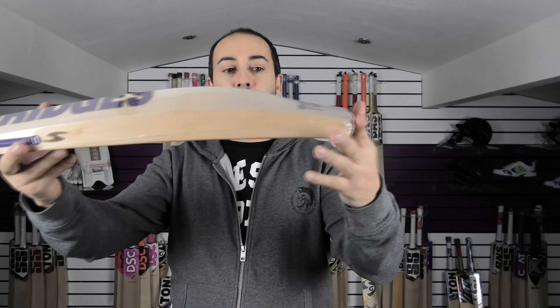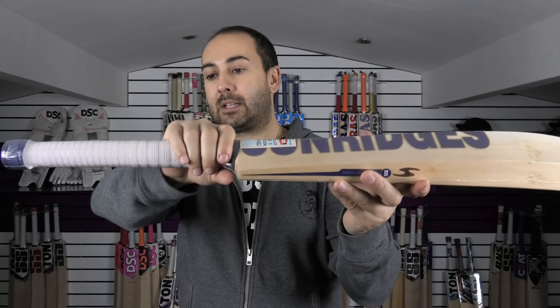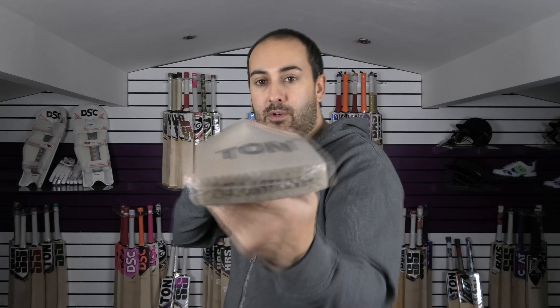Measurements: 39mm edge, 64mm spine, 2lb 10oz. Semi-oval handle at the bottom, round towards the top. Very full profile shape.